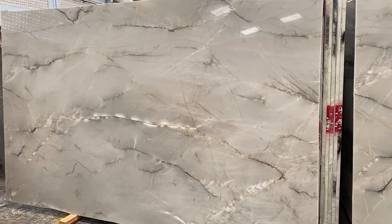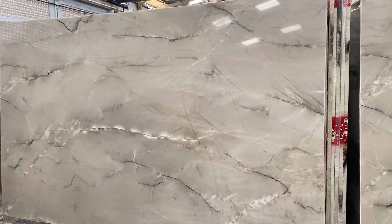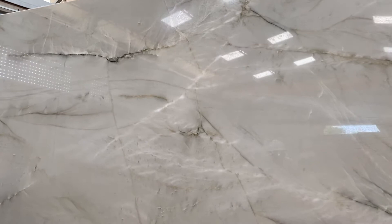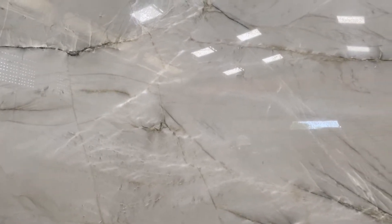This is the Bianco Superiori quartzite — a very hard, very dense material. The colors are white, of course, but with a little bit of light cream or light gray, as you can see. There is no such thing as 100% white quartzite, so most of them are very light cream or very light gray.